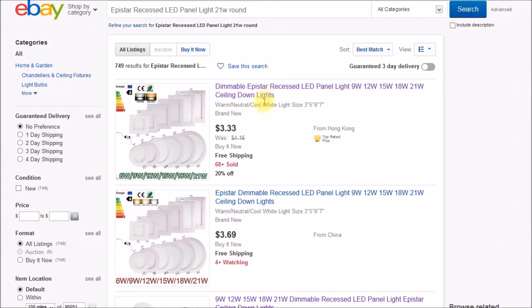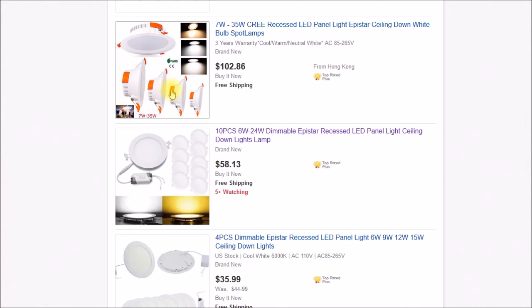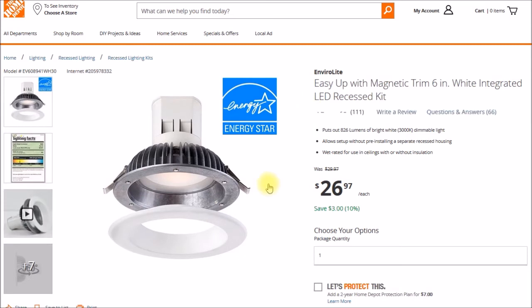I probably wouldn't use one of these as a recessed ceiling down light. If you want a recessed ceiling down light, you'd want something like a fully integrated sealed unit — like what's shown on the Home Depot website. That kind of lamp has a junction box for wiring, the power supply is built in, it has a massive heat sink, and it's rated for wet use. You could use it in a kitchen or bathroom and pile insulation over it. It's UL listed and Energy Star rated.